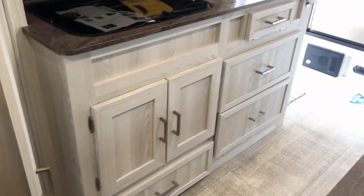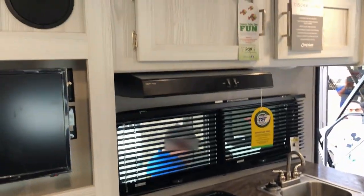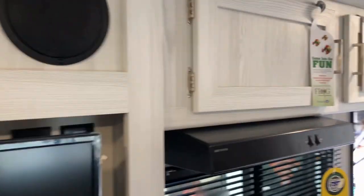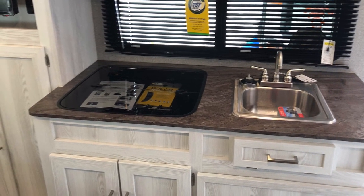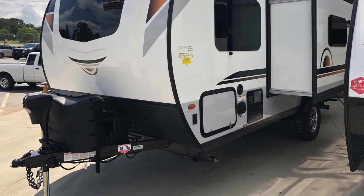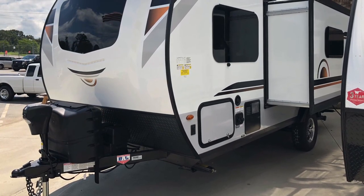I thought all GeoPro's came with an oven, but this unit did not — it must be the new style. That's a good question to ask: do you prefer it with or without the oven? I hope you liked this model, the GeoPro 19FBS. Please hit the like button below and subscribe to the channel and we'll show you the next model we looked at.